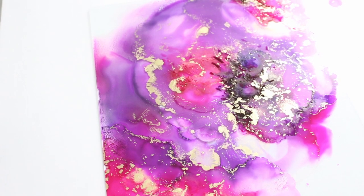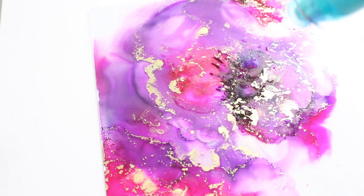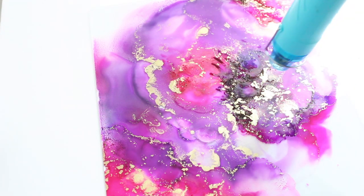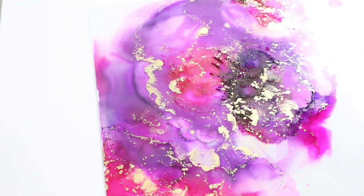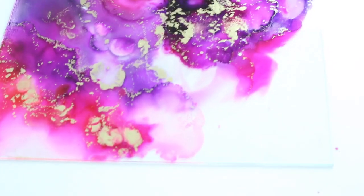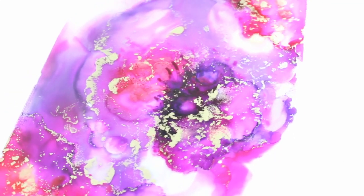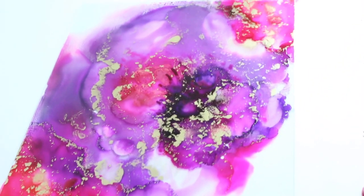Now I'm going to help it dry by using my heating gun. If you don't have one you can just let it air dry. I think the more you do it the better you get — it's abstract art, so have fun with it. It's not supposed to be a certain way or a certain shape.